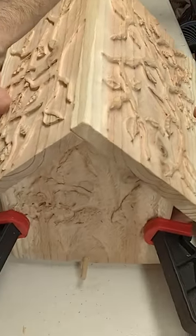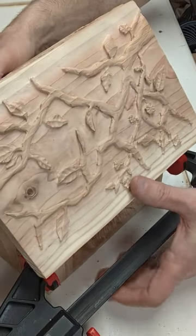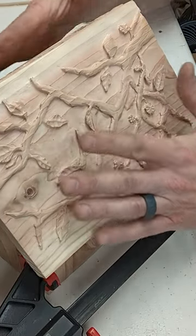With that, I am ready to take this all apart and start gluing the dowels into place.